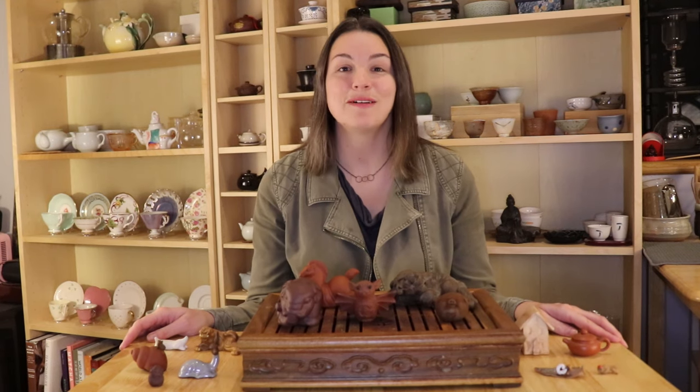Hello, welcome back to Tea for Me Please. Today we're going to talk about teapets. They're one of my favorite pieces of teaware, so I'm just going to explain a bit about what they are, how to use them, and then show you some of my collection.